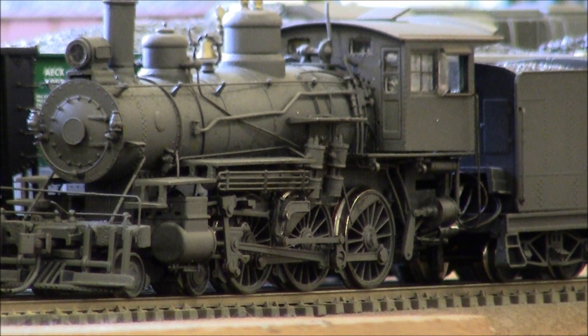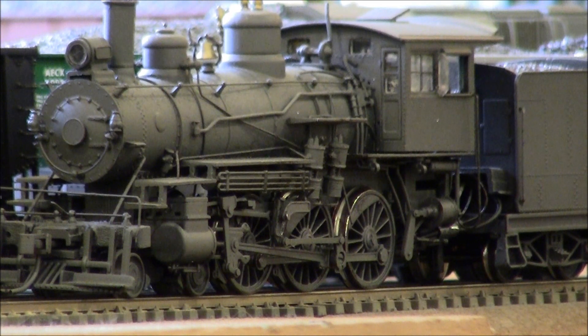Hi YouTubers, and welcome back for another quick short, this one featuring a Bachman Spectrum 460. This is the high-wheeled, tall boiler model that Bachman put out about four or five years ago now.